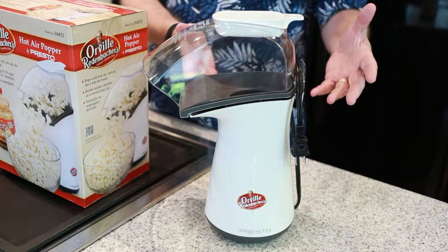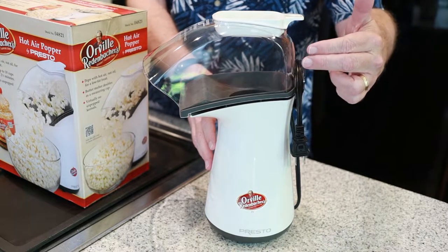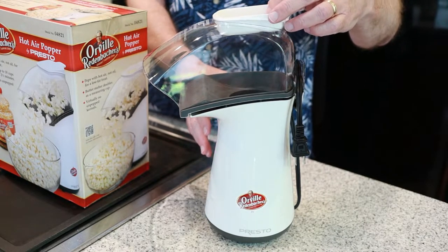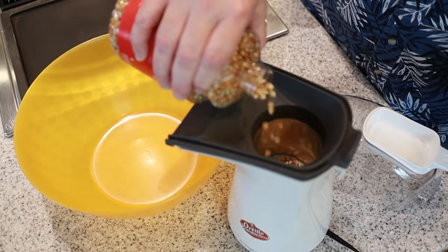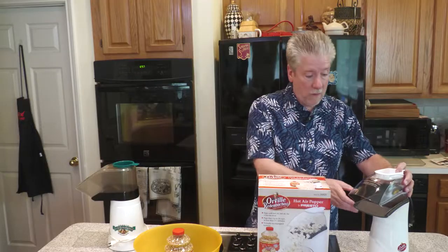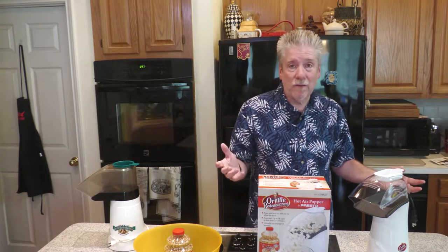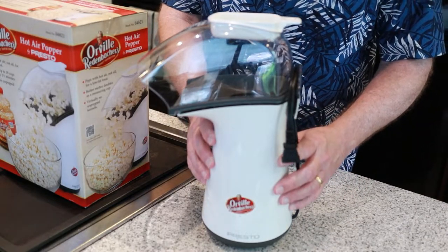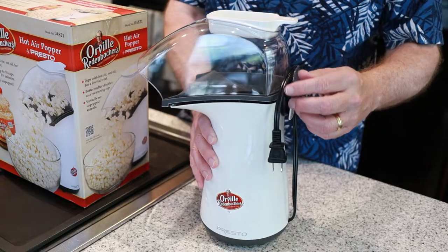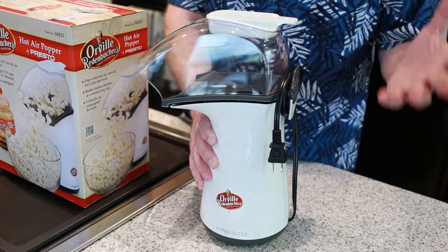Most air poppers have this same design with a base unit, a cover piece, and this little bowl slash scoop on top. You just put in the popcorn, fill it to the little line inside, put the cover on, and plug it in. That's it — two and a half minutes to make a big old batch, even faster than my microwave. Comparing this new popper to my old one, the only real difference is this extra bit of molding to wrap the power cord around, which is not really a big deal.